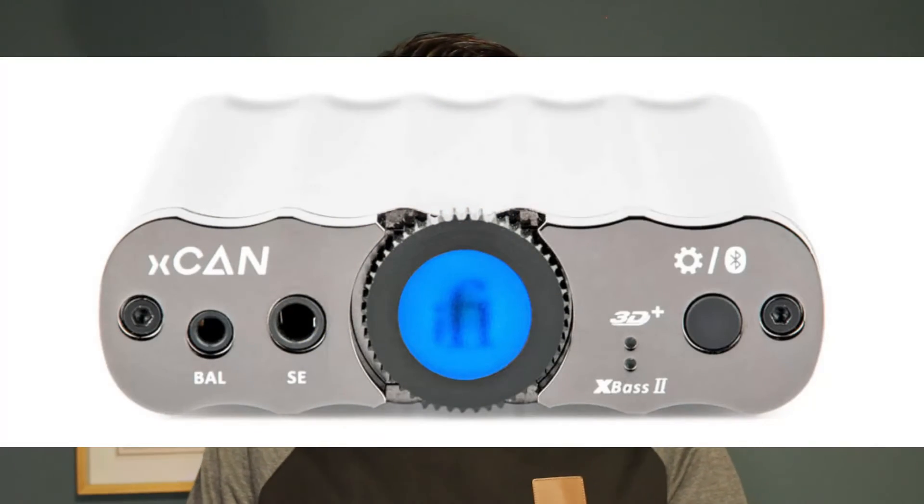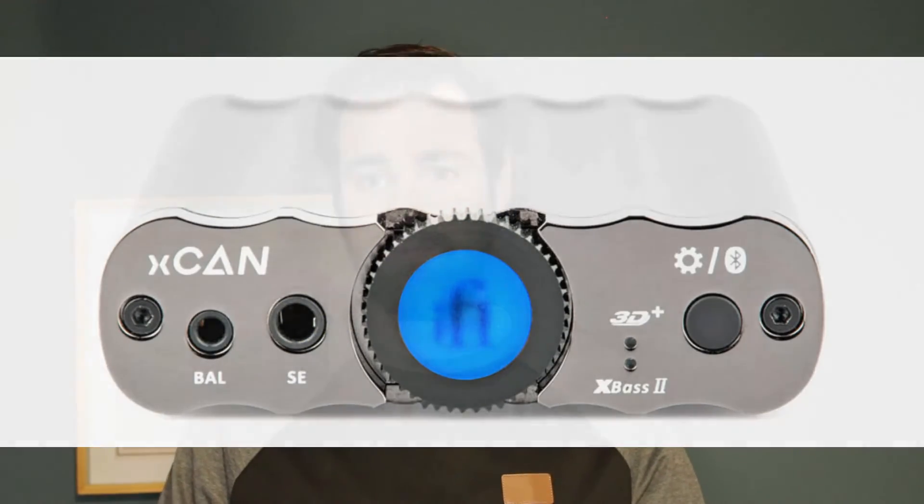I also tested it on my phone — I plugged in an OTG cable and plugged it straight in, thinking it probably wouldn't work because something like the iFi xCAN would be a more suitable mobile DAC. But it worked straight out of the box, and using Tidal on my phone allowed it to make use of the onboard MQA decoder, so I was very surprised it had that sort of power.